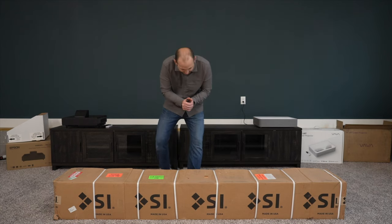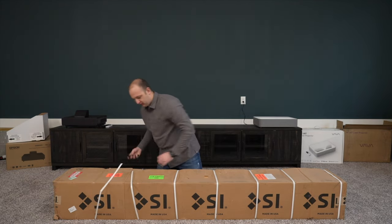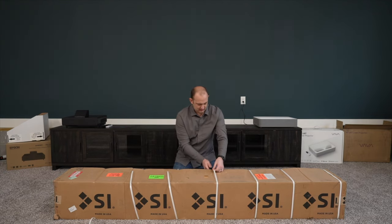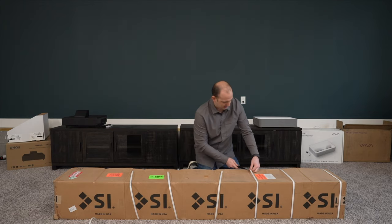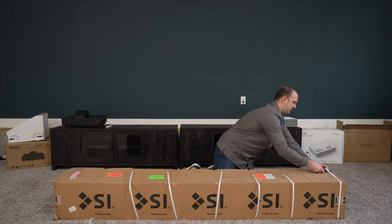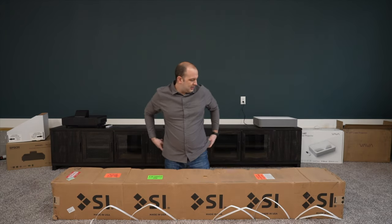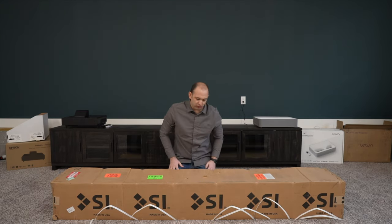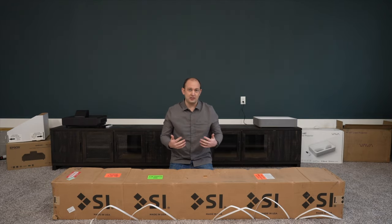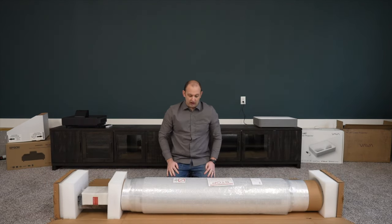All right, let's get into it. Be careful using a knife with any screen to open things up — it's not going to damage anything by just cutting the straps off, but it's something to know. It's important to inspect this product before you get too far into it. If there's anything wrong with it, if you see damage on the box, if it was damaged during shipping, you need to reach out and they'll take care of you right away.